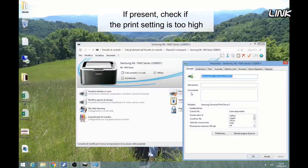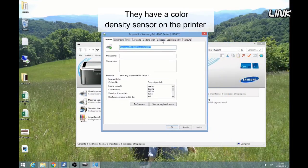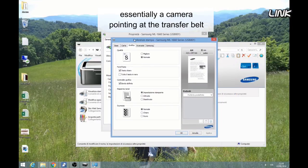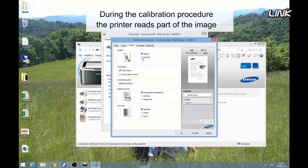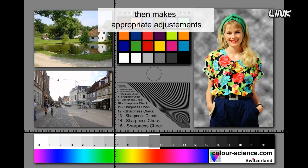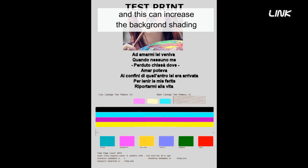If present, check if the print density setting is too high. Color printers often have no manual settings; they have a color density sensor on the printer — essentially a camera pointing at the transfer belt. During its calibration procedure, the printer reads part of the image placed on the belt, then makes appropriate adjustments. Note that very dry conditions, like in winter, change the static field and this can increase the background shading.